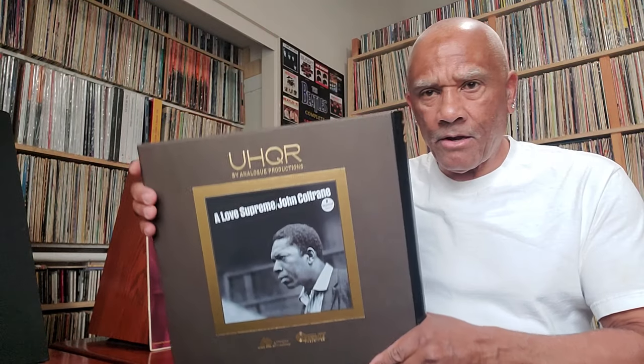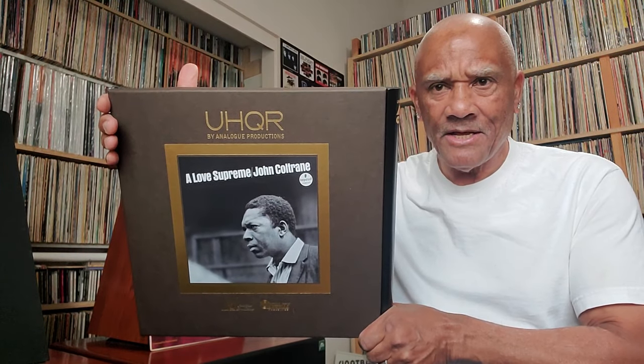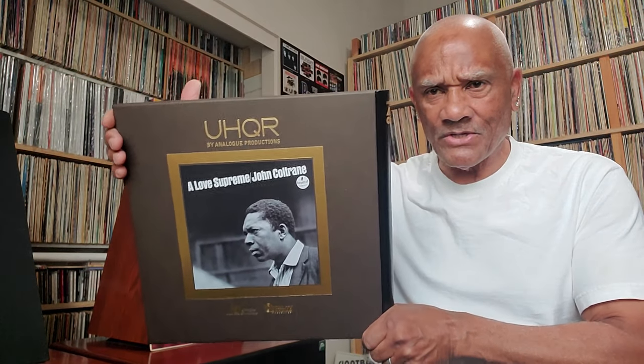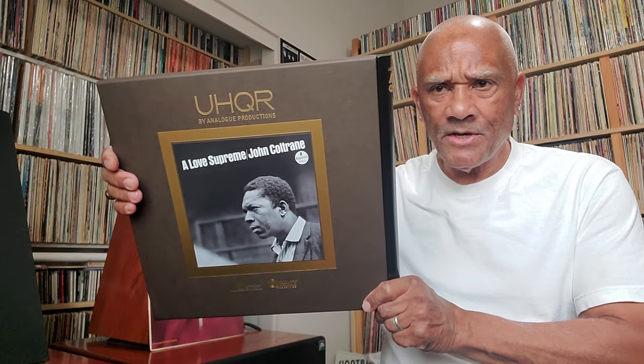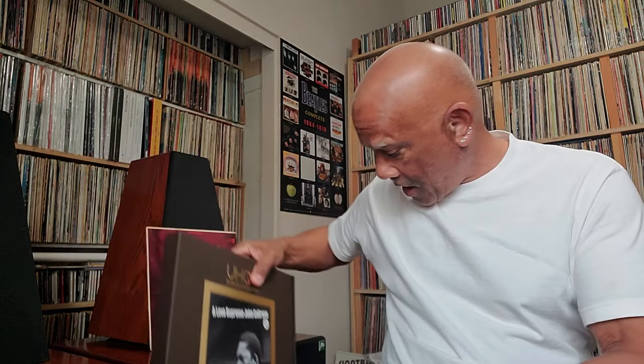This is one of the best Analog Productions Acoustic Sounds UHQR box sets that I have. If I were to rate the UHQRs, I'd put this in second — I'll tell you which one I think is first coming up soon. There's a 33 and a third version of this record from Analog Productions, and I wish they would come out with a 45 RPM version of this UHQR on standard vinyl — I think a lot of people would buy it. Most people would rather pay $60 or $70 versus $150 plus shipping. But this is a fabulous sounding UHQR record in my opinion.